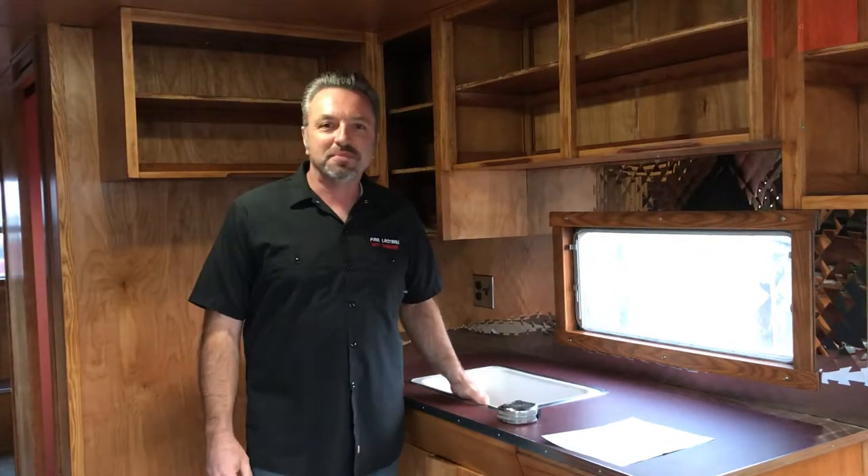Hi, it's Paul with the Vintage Camper Trailers Magazine, and we're in our 1955 Spartan Manor. This one's a 28-footer.